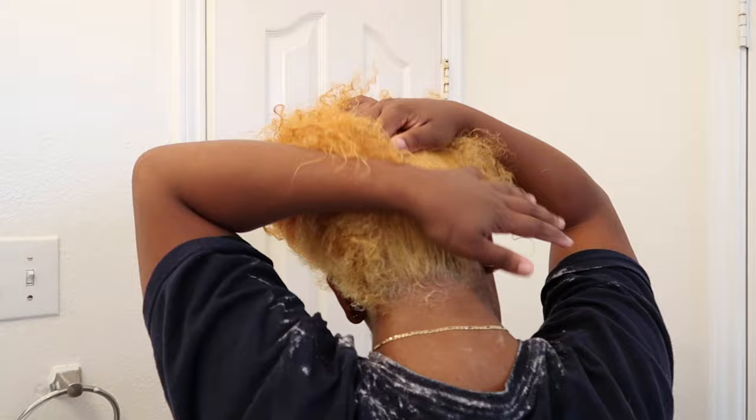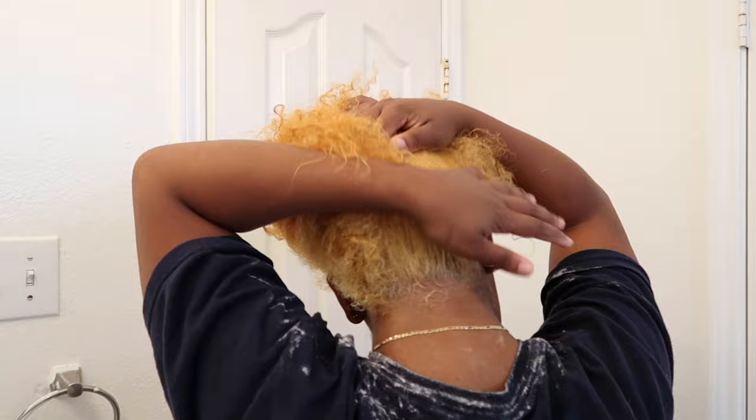Okay, I'm gonna go ahead and wash this out. Y'all, this is how it turned out. I could have left it on a little bit longer, but honestly I'm putting a dark color on top and I'm not proving too much as far as doing blonde in the front. But the back did bleach how I wanted it, so that's good.